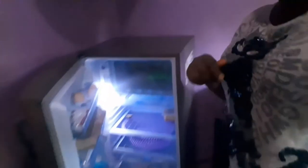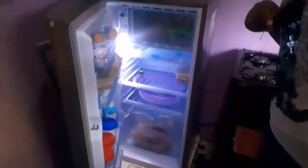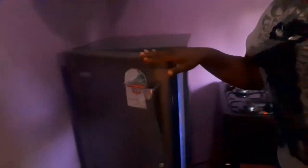Mine is a Von Hotpoint fridge. It looks like that from the inside, and when you close the door it looks like that from the outside. It is a single door fridge, and I want to tell you why I bought a single door fridge and not a double door fridge. I will tell you why this size — because of money.